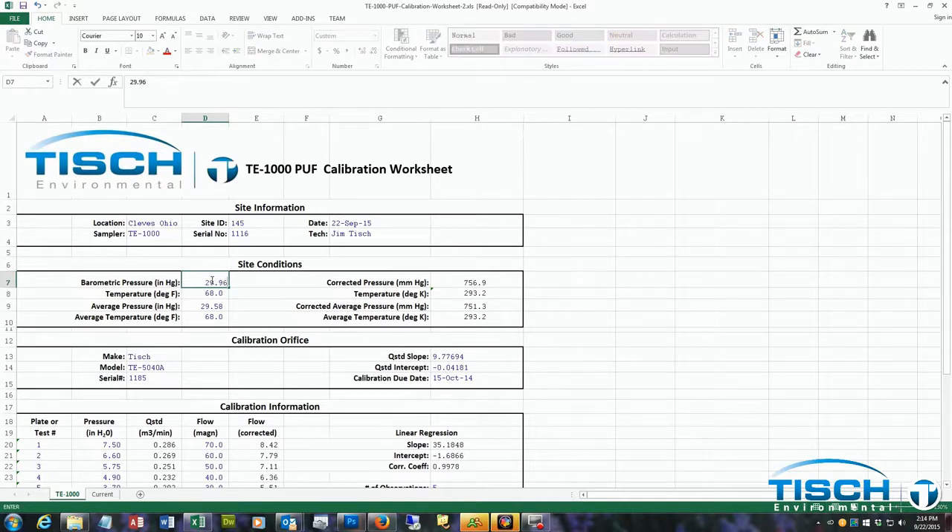Next are the site conditions. In our example, the barometric pressure was 29.96 inches of mercury and the temperature was 70 degrees Fahrenheit. Next is the calibration orifice — enter the serial number, the Q standard slope, and the Q standard intercept. The slope in our example is 9.89525 and the intercept was negative 0.04826. The calibration due date is one year from the first calibration of the orifice.